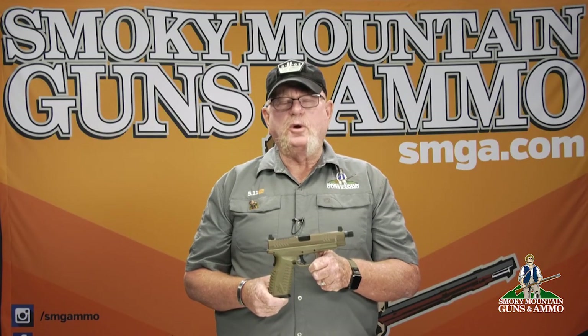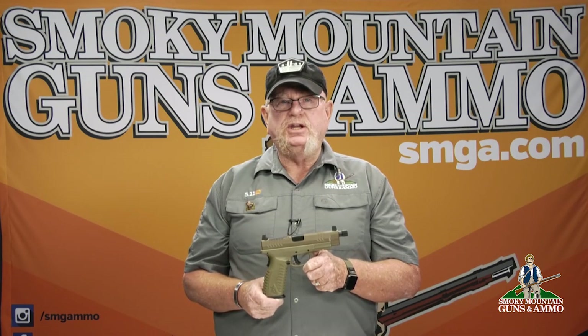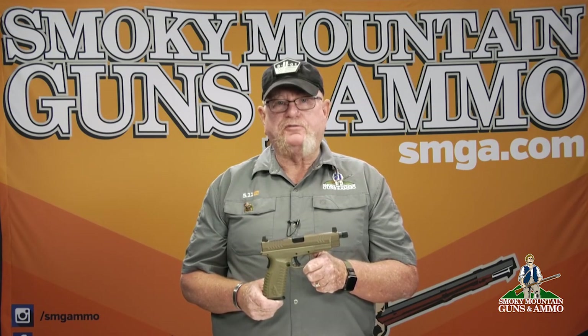Hey, this is Eddie from Smoky Mountain Guns & Ammo. Today we're talking about the Springfield Armory XDM OSP 9mm Striker Fired Pistol.